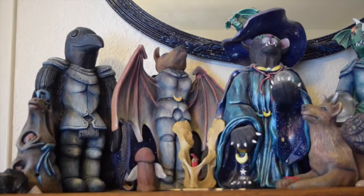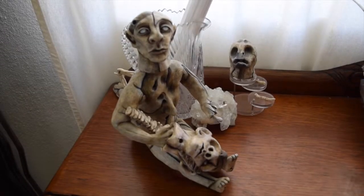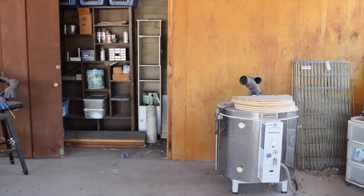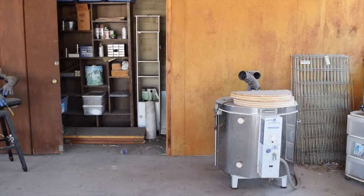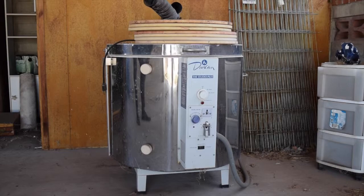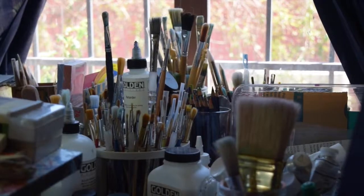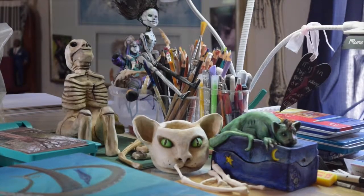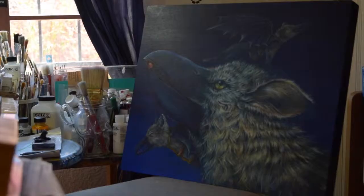I am asking for funding of $1,000 to help be able to do this at my home, in my studio. I have purchased a kiln, but I have not had the money to set it up. I've talked to electricians and that will cost about $400 to set it up on the house. I also am going to need supplies — clay and slip will probably run around $175, plaster probably around $125.